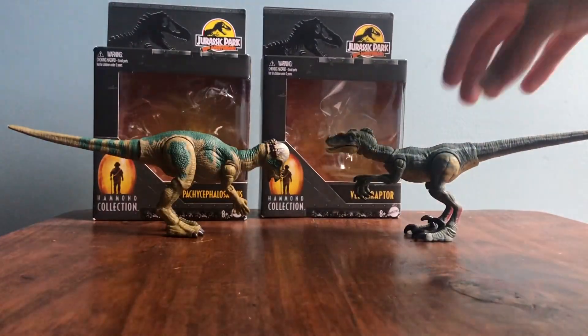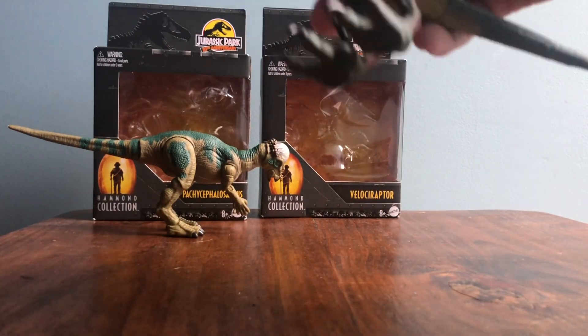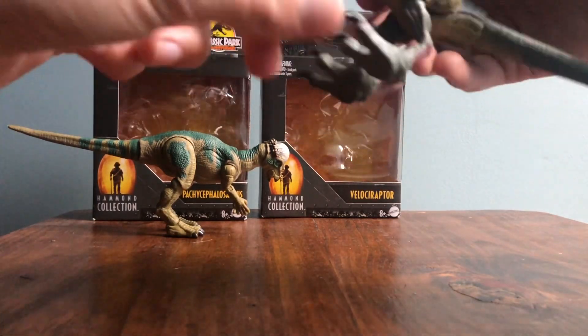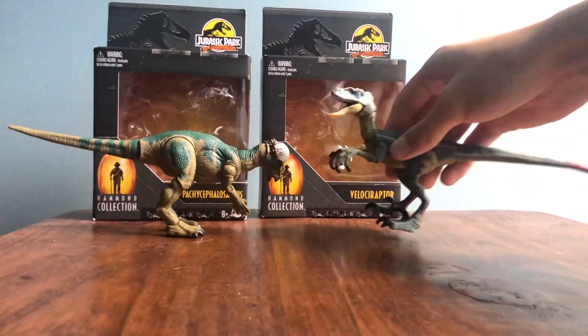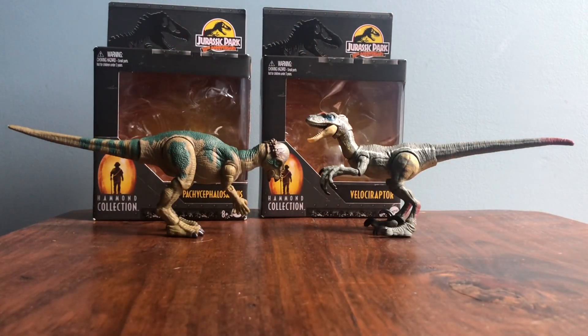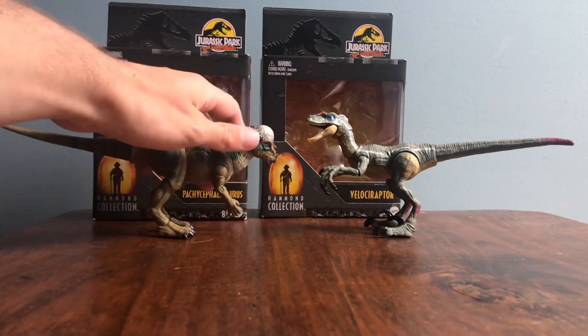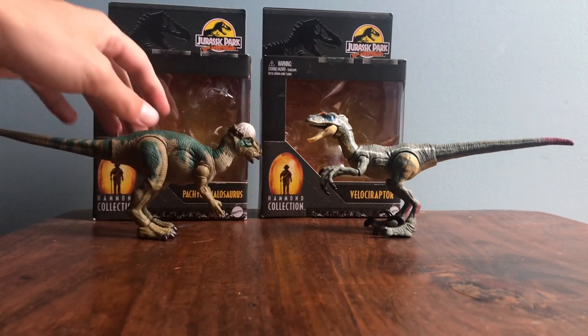I really love both of these figures and I'm definitely glad I was able to get both of them. At least currently, I probably like JP3 better than the Lost World. I definitely know a lot of people really like Jurassic World, and I do like it, but I think I prefer all three of the original movies to any of the World movies. That said, I haven't watched them in a bit, so my opinion might be different if I rewatch them. I'll probably do a whole series on the channel talking about it.